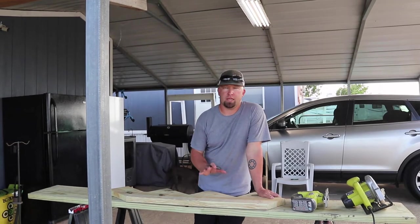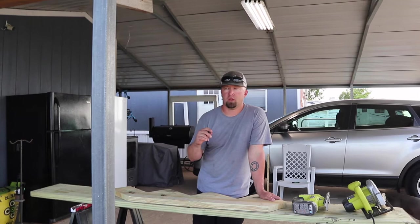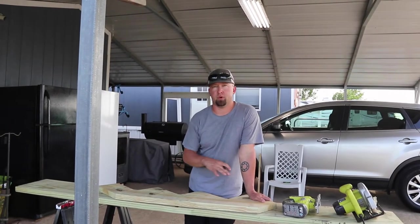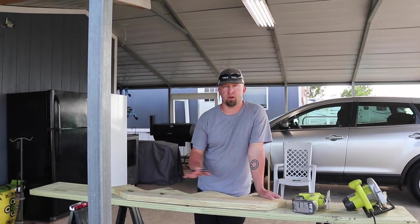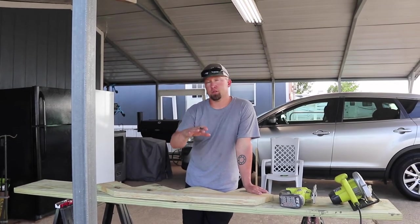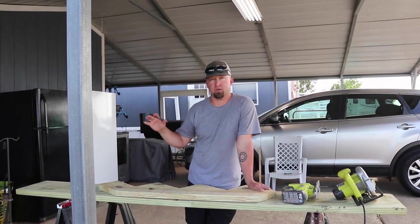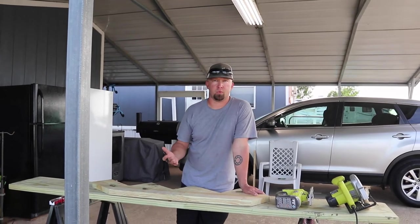We need a nine-step stringer for our pool deck that we're building behind our house. I have some basic carpentry skills — I can build the deck — but cutting the stringer, if you've watched any videos on it, the calculations that go into it are very difficult. Also, the longer stringers like six-step and up are out of stock everywhere; you can't find them and they don't ship them.